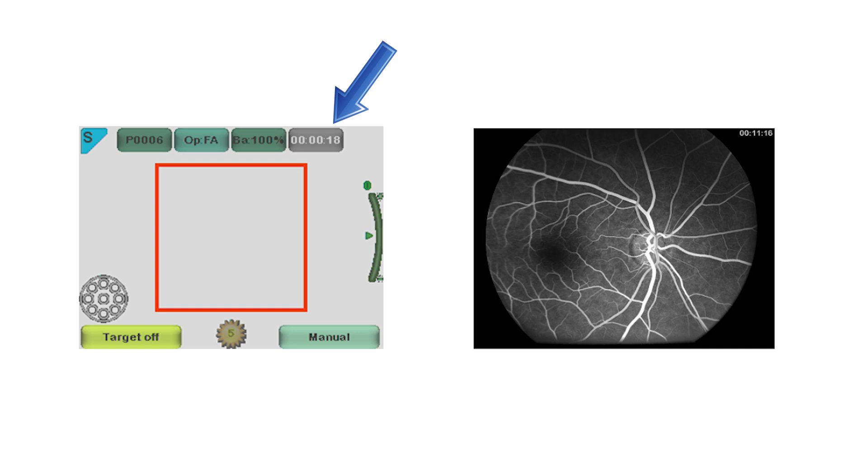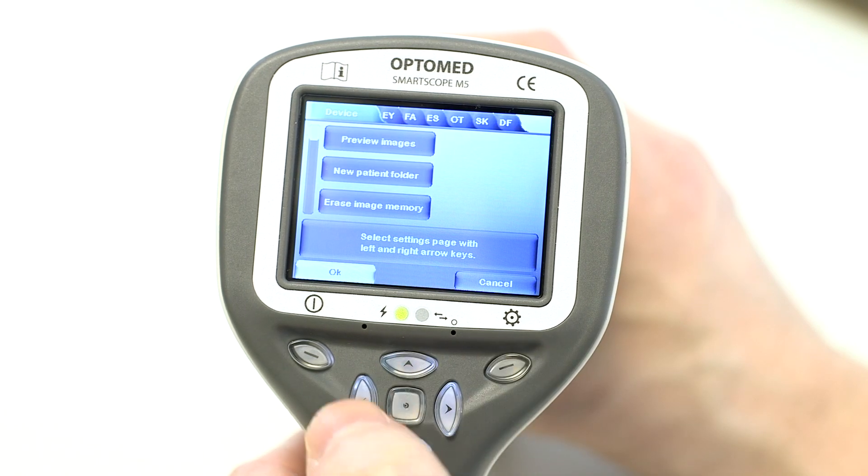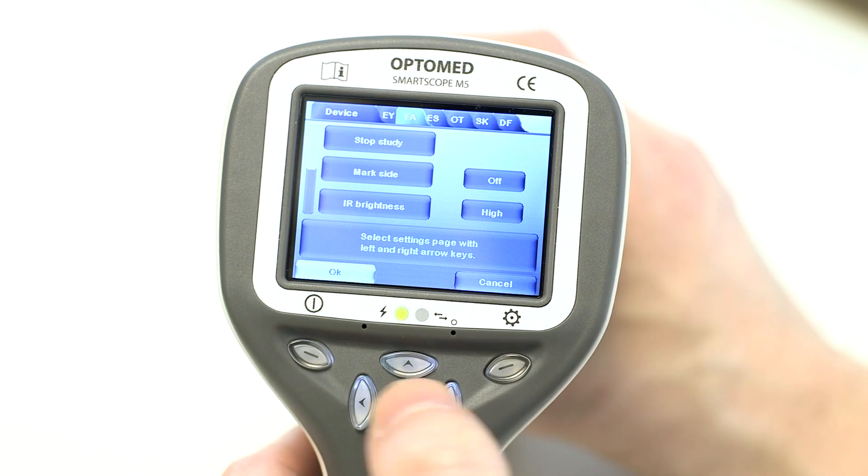The capture time is marked on captured images, and the reader can also see it on the images. To stop the time counter, the user needs to switch to the FA Optics menu and press the stop study button.